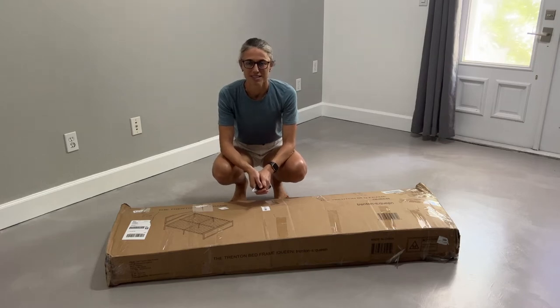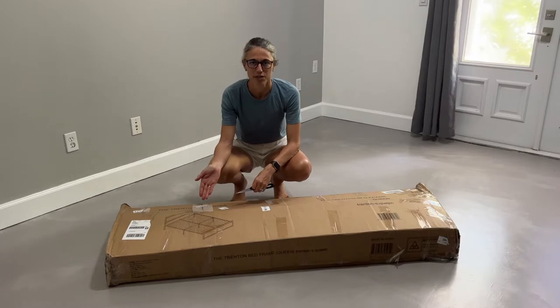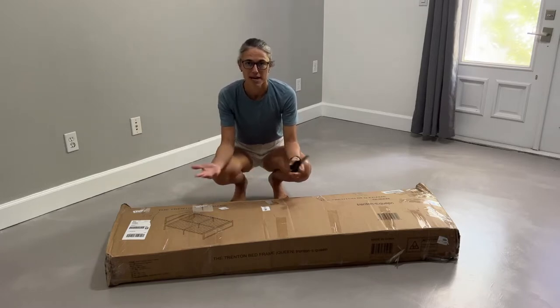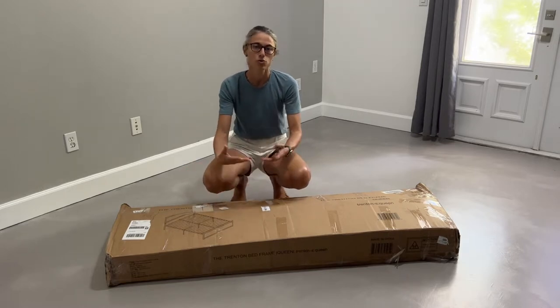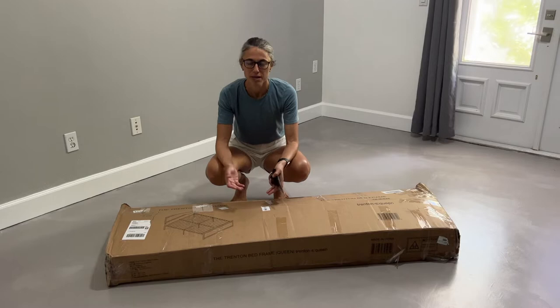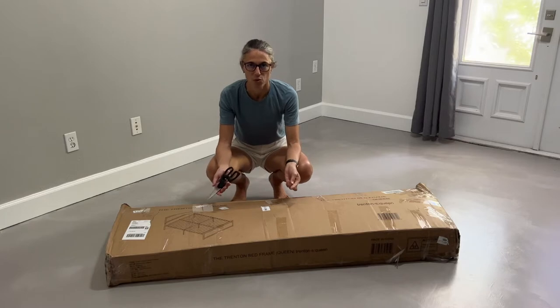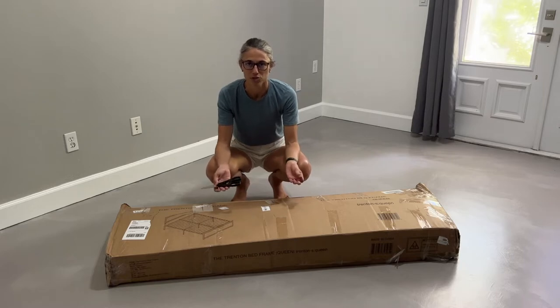Hi and welcome to Non-Best Reviews. Today we're reviewing the Trenton bed frame, which is a Nectar bed frame but can also be found on the sister company called DreamCloud. Either of those websites will sell the same bed frame called Trenton, which is a wood and metal bed frame. Today we'll be opening up the box, setting it up, and assembling it. It is supposed to be very easy and straightforward. The tools are included, so we'll work through this process and tell you what we feel about the Trenton bed frame.